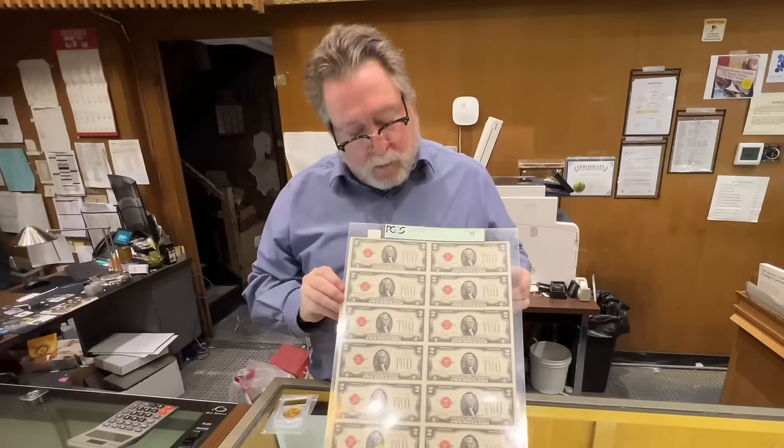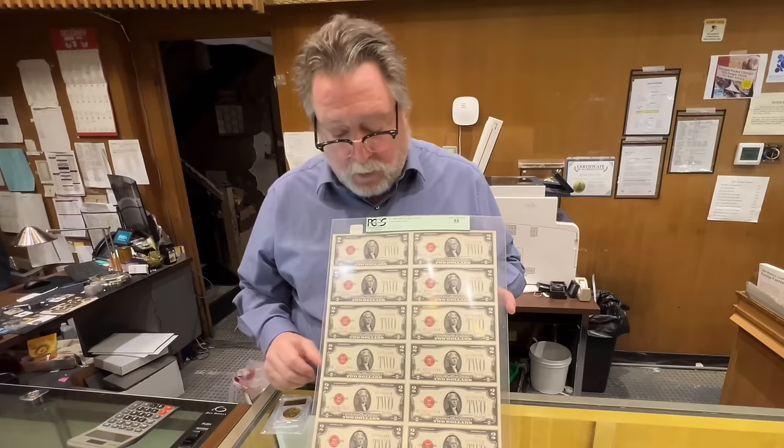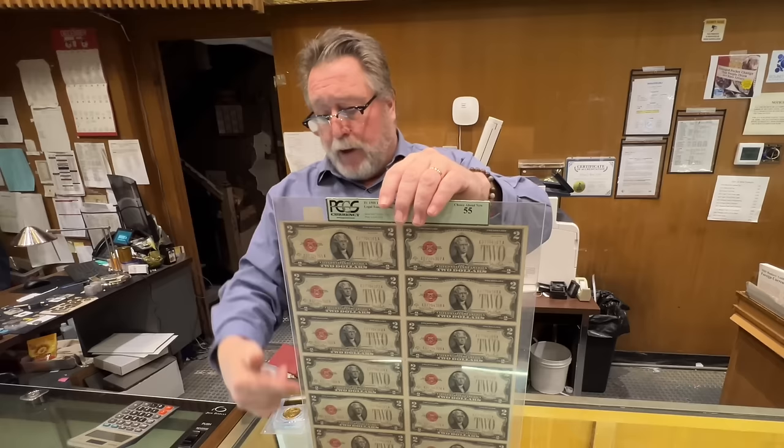Two-dollar bill. Red Seals. This is an uncut sheet. Look at that - I've never seen anything graded like that. Look at the serial numbers. Consecutive. Guys on my auction, when I do consecutive silver bars and things like that, they go nuts. The way they do it now is the numbering goes down the sheets and the numbers are not consecutive on the sheets, so when you cut them they're already in numerical order. These are really old.